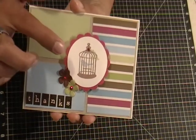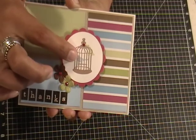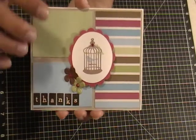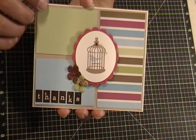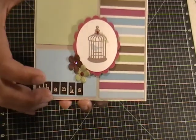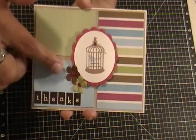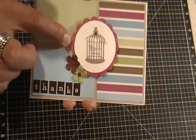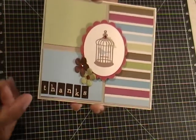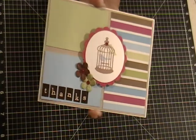I used a scallop circle punch and a two-inch circle punch on this white cardstock, then I stamped this little birdcage, the bird, and this little leaf on the side — that's from a Close to My Heart stamp set, I believe it's called 'You Are So.' These flowers are from Recollections; I just pulled out two from my stash that matched the pattern paper. I put some fuchsia rhinestones in the center as well as on top of the birdcage, and the 'thanks' letters are alpha sheet stickers from Echo Park.